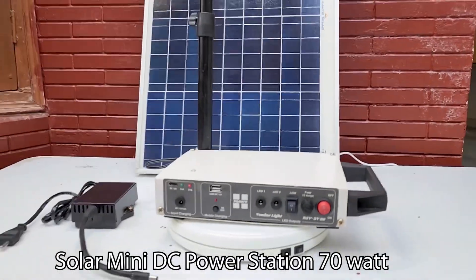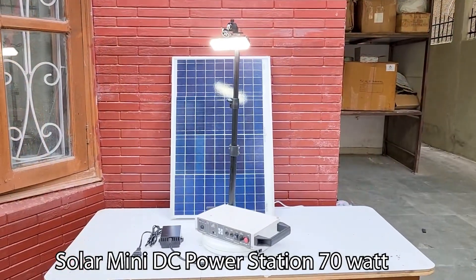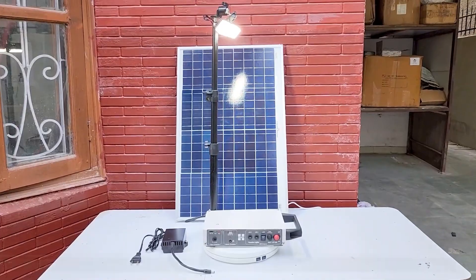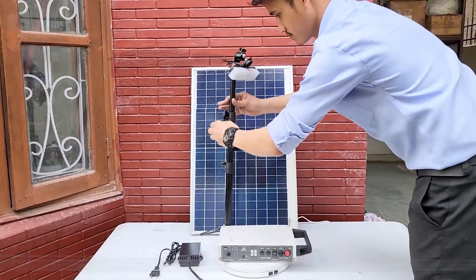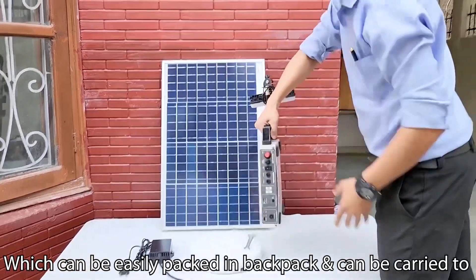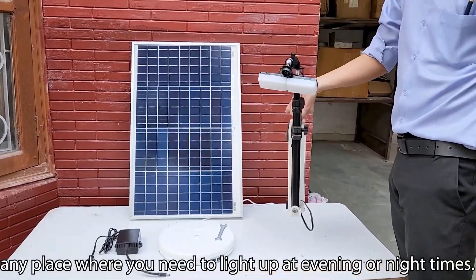Solar Mini DC Power Station 70 Watt. This is a portable and foldable mini light tower, which can be easily packed in a backpack and can be carried to any place where you need to light up at evening or night time.